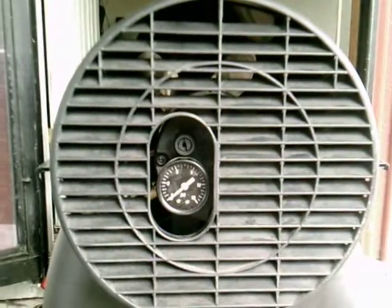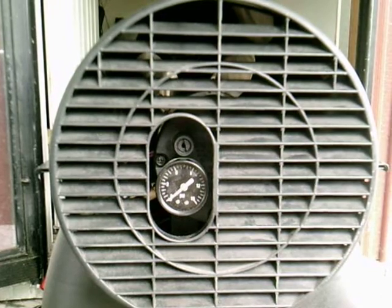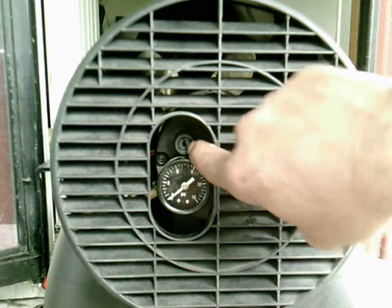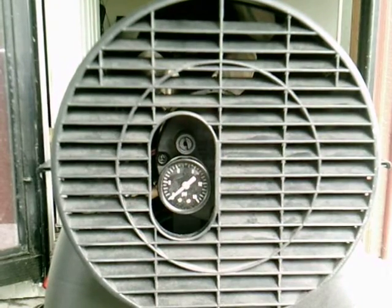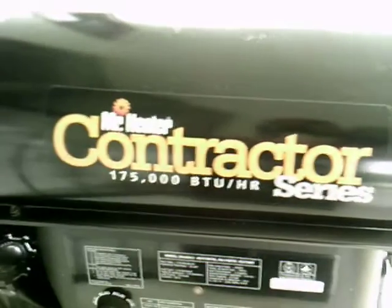So there you go folks, Mr. Heater — beautiful. Look at that access to that pressure gauge. If you need to set it or change it, the pressure gauge is right there for you. You can adjust it through this screw right here — just stick a screwdriver in there and you're done. Beautiful heaters. Mr. Heater Contractor Series, 175,000 BTU, top quality, top of the line, nice good condition heaters.